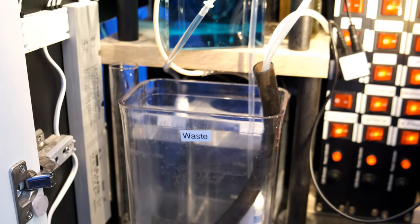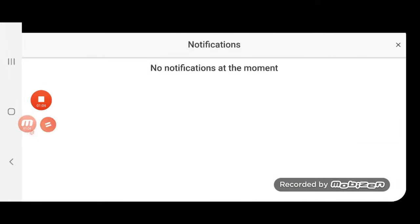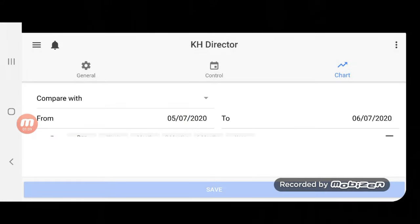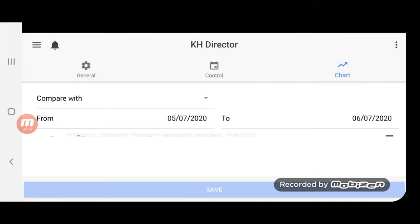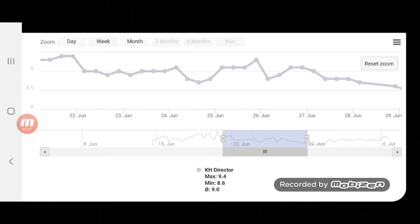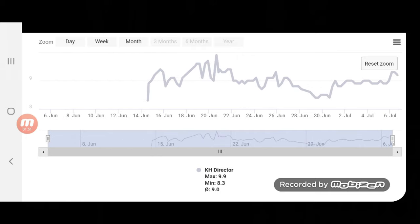But there is a major flaw with the KHD, and that is notifications — or rather, lack thereof. When the KH Director tests, it records the result in the app, but it doesn't send you a notification. So if your test result is outside your desired range, you'll only know about it if you go into the app to check, which defeats the object of an automated tester. When my dosing head broke, the KH Director recorded a result of 0 dKH, presumably because it didn't pull through any water from my tank to actually test. But it doesn't do a retest if there's an obviously false result, and for that reason I don't trust it to control my alkalinity.